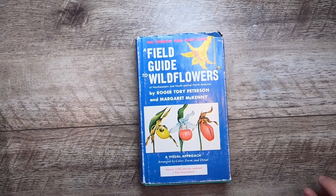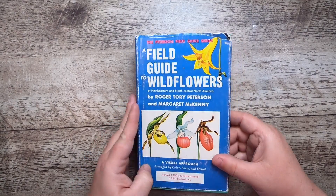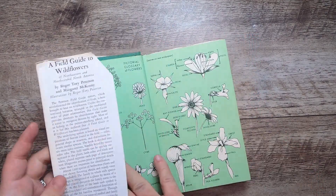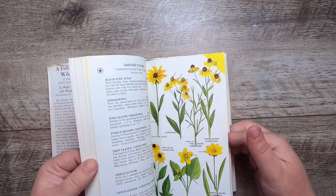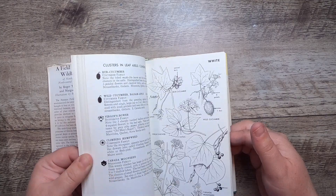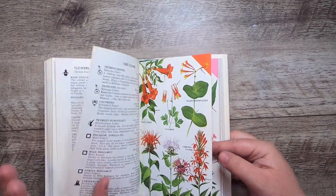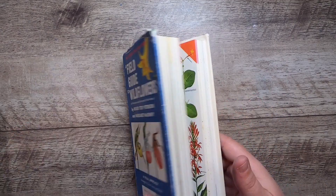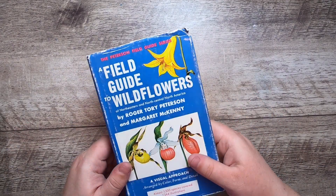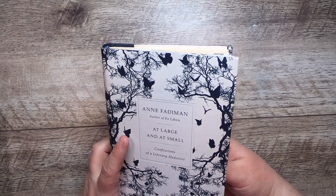Books at this store are 50 cents almost always — they don't have a lot of space so they try to clear them out. This is a Peterson Field Guide to Wildflowers — a pretty little book with black and white illustrations and color plates. They come in chapter sections: you get about 10 color ones and then 20 to 30 black and white. And I found this book — 'At Large and At Small: Confessions of a Literary Hedonist.' First I saw the paper and was like, this looks so good.